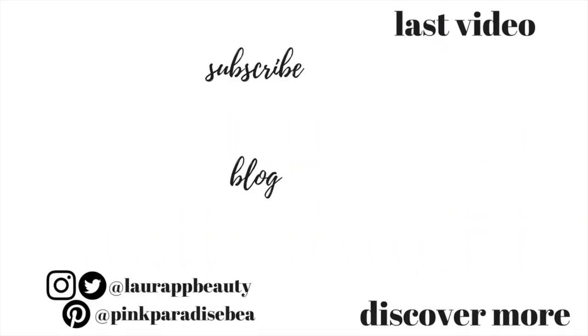Thank you so much for watching and give this video a big thumbs up if you enjoyed it. I will look forward to seeing you on Wednesday for a Sully-related video — I know you guys have been wanting to see him more, so keep a look out for that. Don't forget to subscribe if you haven't already and I will see you then guys. Have a great start to the week!